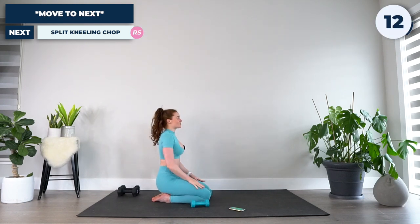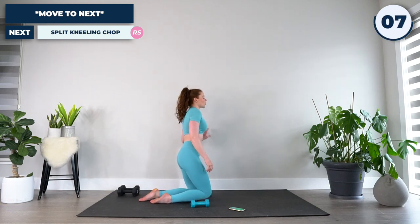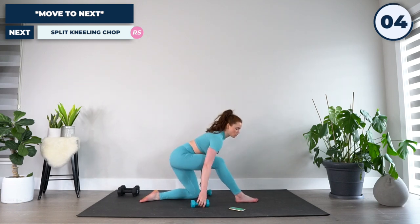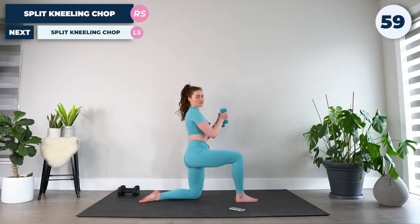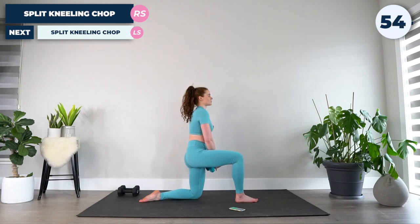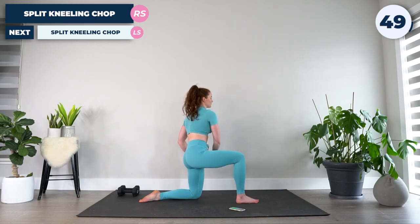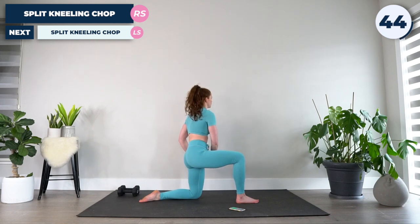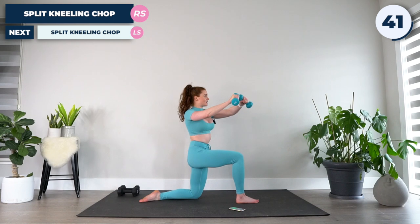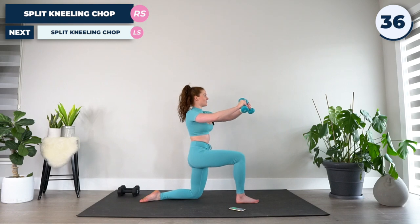From there, 15 seconds to get into our next exercise. We're going to come to a split kneeling position. You can use one or both dumbbells for this — I'll start with two and then might drop to one. We're going to take the dumbbells, start with them on the inside of the thigh. Tummy nice and tight, engaging the glute to help stabilize through the hip. We're going to chop — as if there's an invisible tree in front of us. You're going to feel this through your core and through the glute of the grounded leg, as well as through your shoulders.